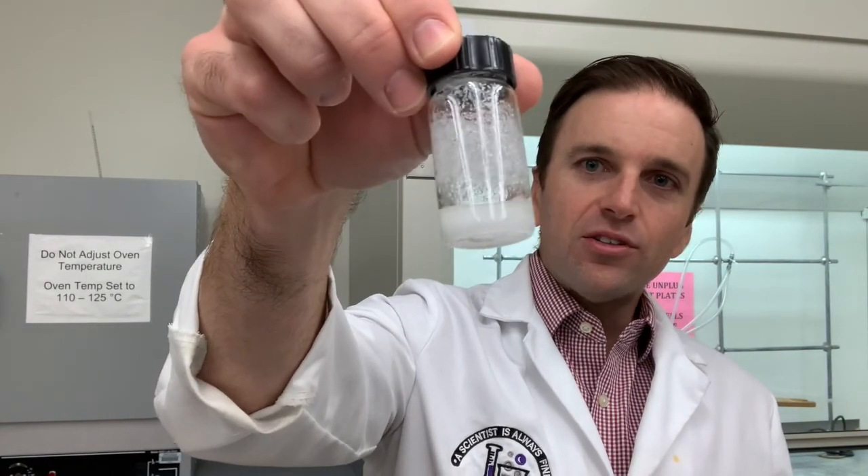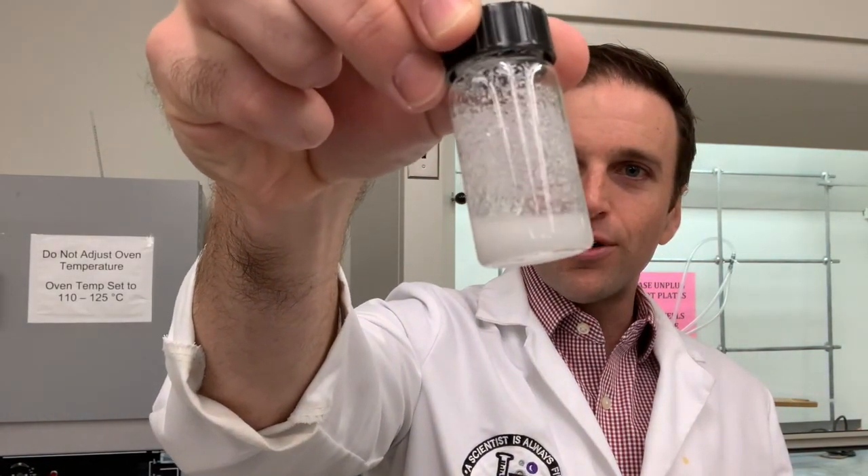Our goal in this experiment is to take this mixture right here — it looks kind of gross, kind of nasty. That mixture contains an organic acid and what we're going to call a neutral compound. One compound is acidic, which means it can be deprotonated in a base, and the other compound will not have its solubility affected in the presence of acid or base. It does not have any protons that can be easily removed or any heteroatoms that could easily be protonated.